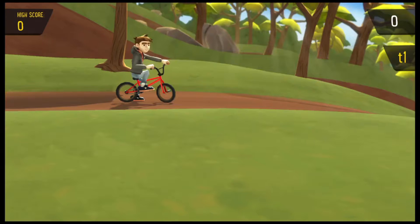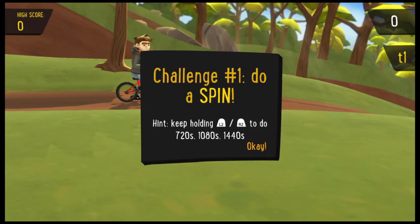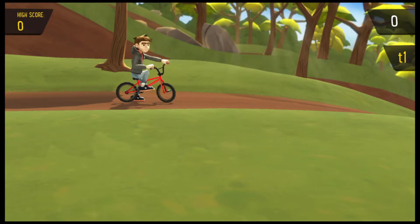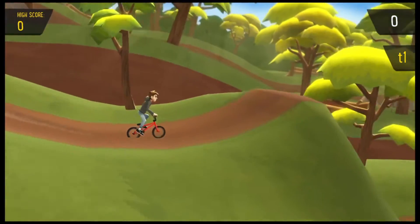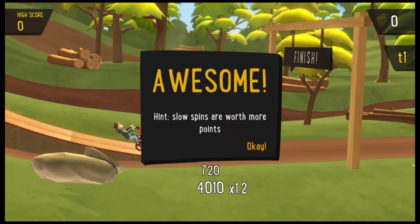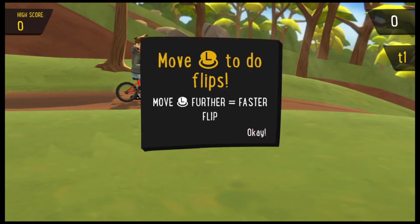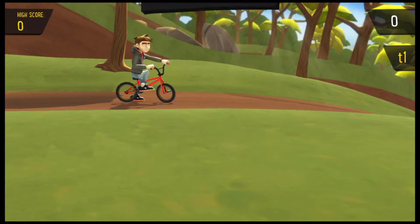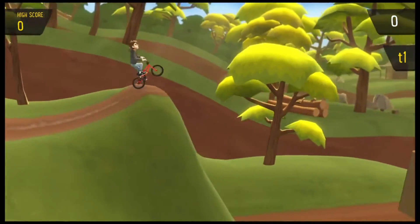Press L2 and R2 to do spins — short tap for a slow spin. Challenge one: do a spin. Spin time, oh yeah! Slow spins are worth more points. Now move L2 to do flips — do a backflip. Back flip time, going for two — smashed it!